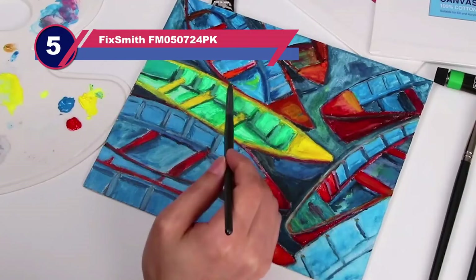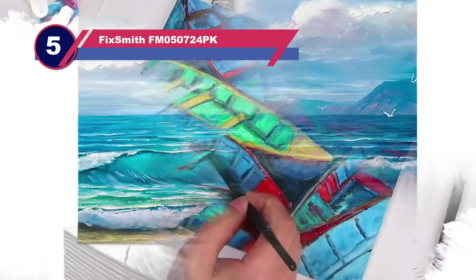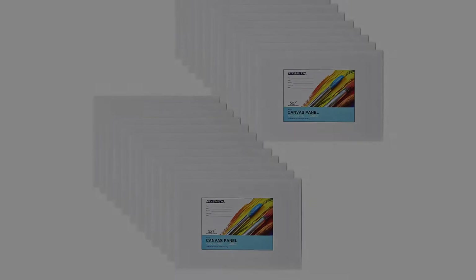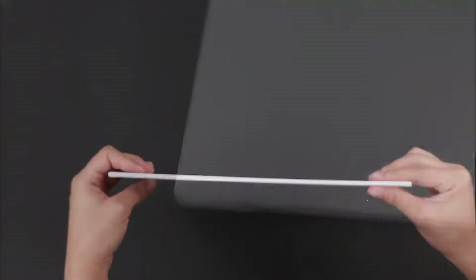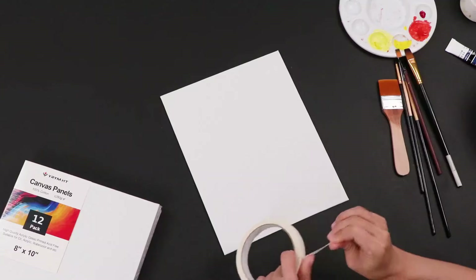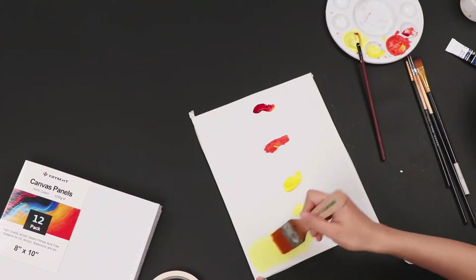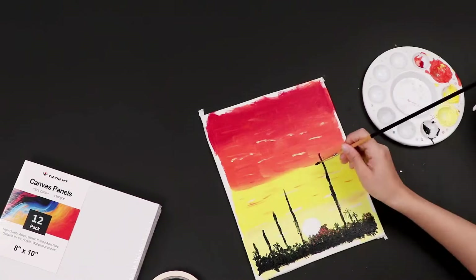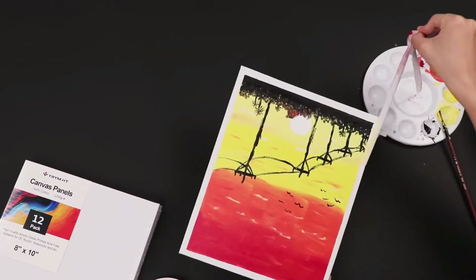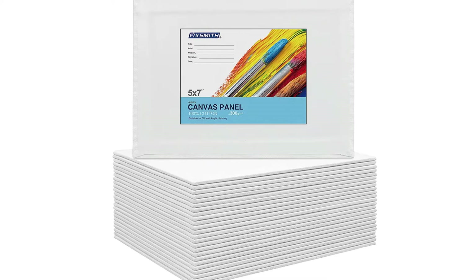Number 5: Fixsmith FM050724PK Canvases for Oil Painting. This 100% pure cotton product includes 24 5-inch by 7-inch canvases. Each one is primed acid-free, which means it is ready for immediate use and will stand the test of time. The fiber tone and flexibility of the cotton are maintained throughout the manufacturing process thanks to the absence of alkaline chemicals. Each canvas is firmly glued to its board for extra sturdiness, and the core of each board is made from recycled paper that's acid-free.